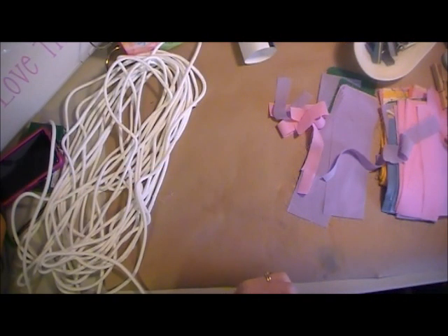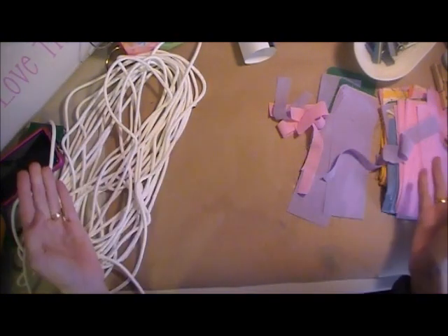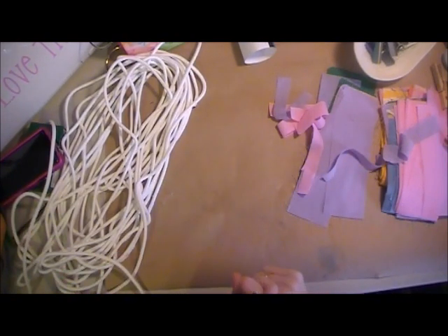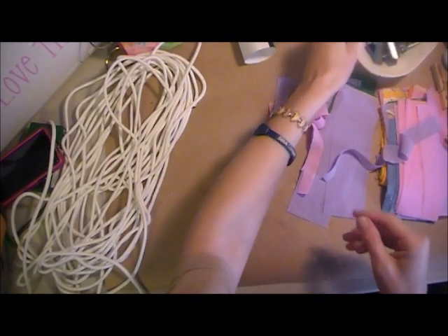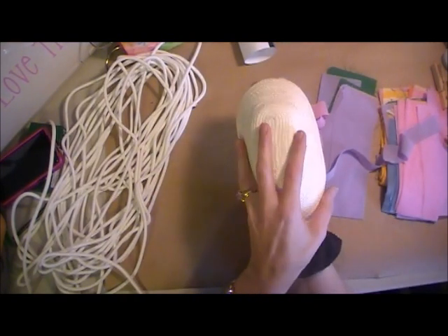Hi everybody, this is Stacey with love.bub.blogspot.com. You can see by my desk here I have quite a mess going. I'm going to show you how to create something I found years ago on a TV show, so it's not my original idea. I've seen it on a TV show as well as crafting magazines and books at the library. What I'm showing you here are these little clothesline baskets.